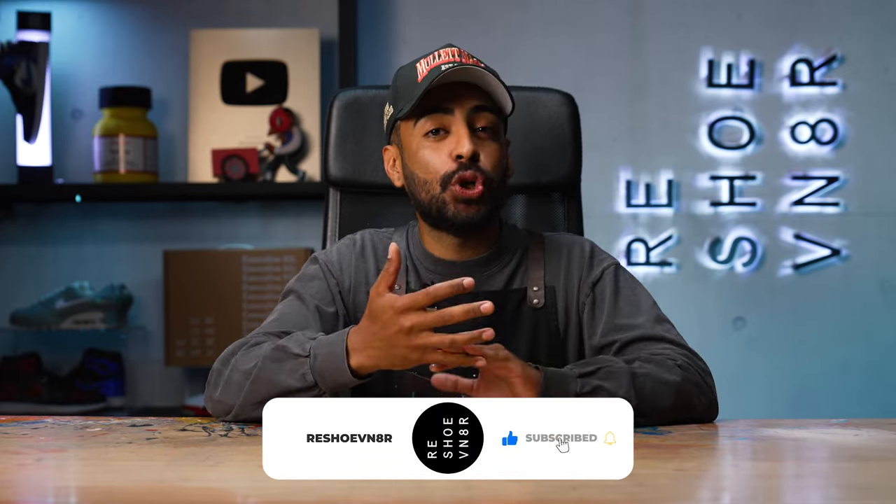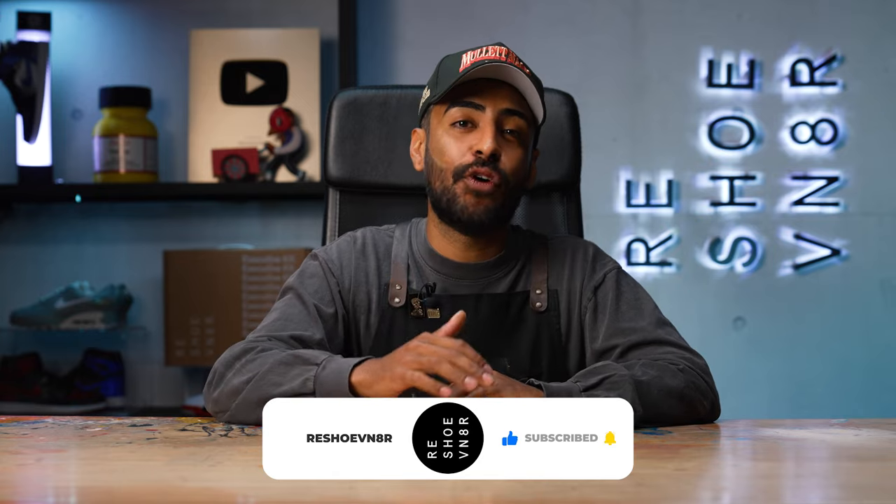Are you interested in customizing sneakers but don't know where to start? In this video, I'll be showing you four basic processes of sneaker customizing that will always come in handy. If you're new here, make sure to subscribe. I'm Vic Almighty, and I've been restoring and customizing sneakers for the last 14 years.